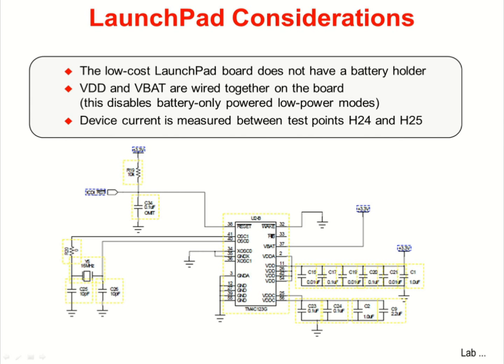Most digital multimeters have an issue with equivalent series resistance. If you have the DMM set to measure a very low current, this resistance may not permit a higher current to flow when needed. You'll have to switch the mode on the meter.